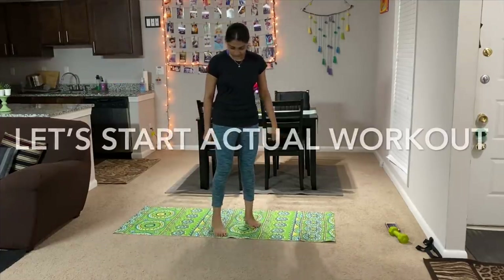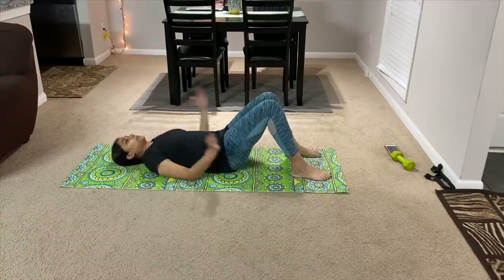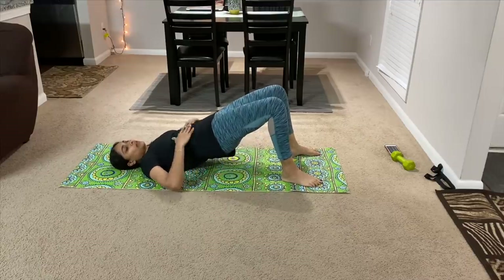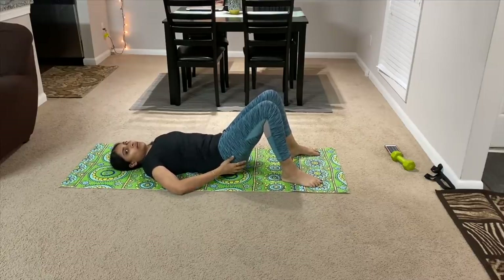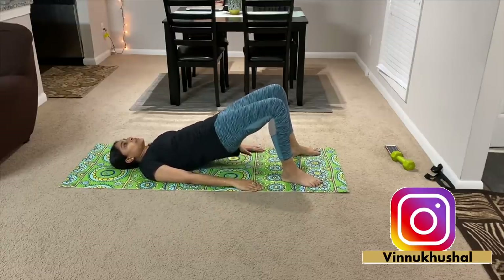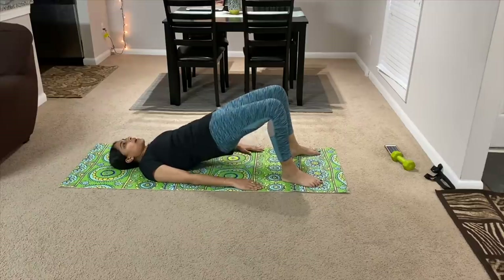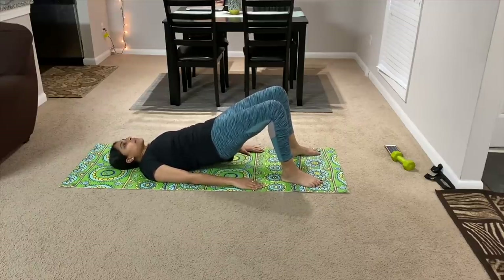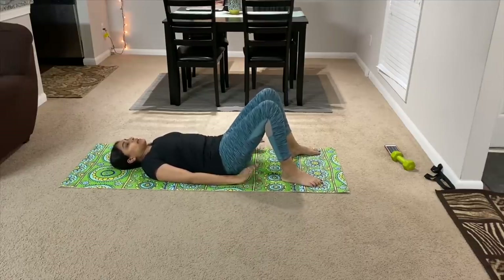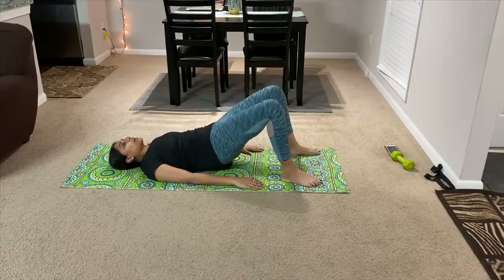I will help you with the actual exercise. I am going to do 10 exercises in the actual exercise. The first step is to do the bridge. Lift the lower part of the body. If you have the lower part of the body, just lift the lower part. Do 20 counts. 18, 19 and 20.